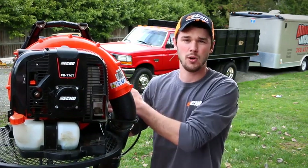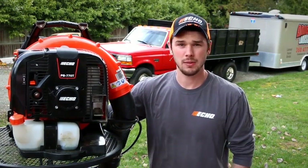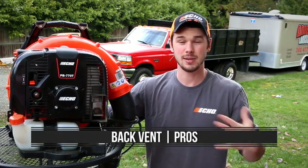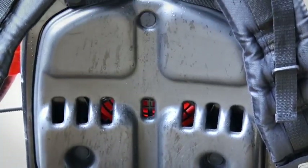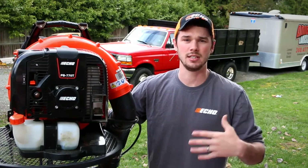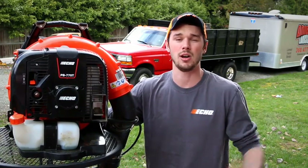The BR600 kind of has the same foam paddings on the straps as well. Another nice thing about the back padding is that it also has a vent in the back. Especially in the hot summers when you're walking around and starting to sweat, that vent actually cools down your back and it feels quite nice so it's not getting all sweaty. Since we're using sweatshirts right now it's not as noticeable, but when we wear t-shirts on a really hot day, it's nice to have that vent to cool you down while walking around.